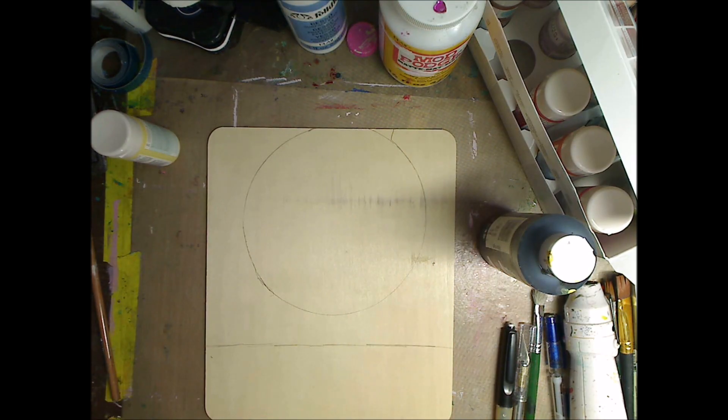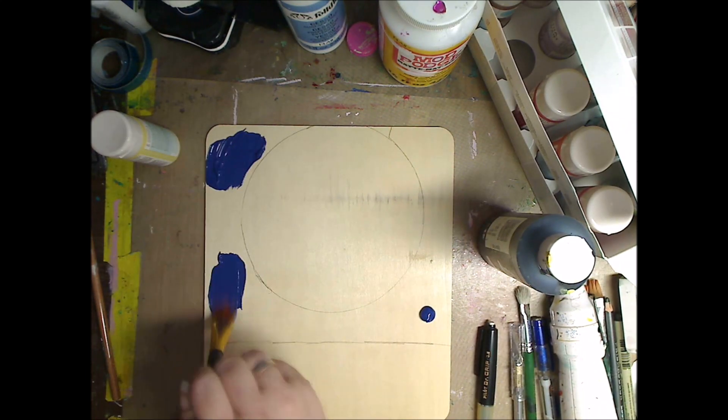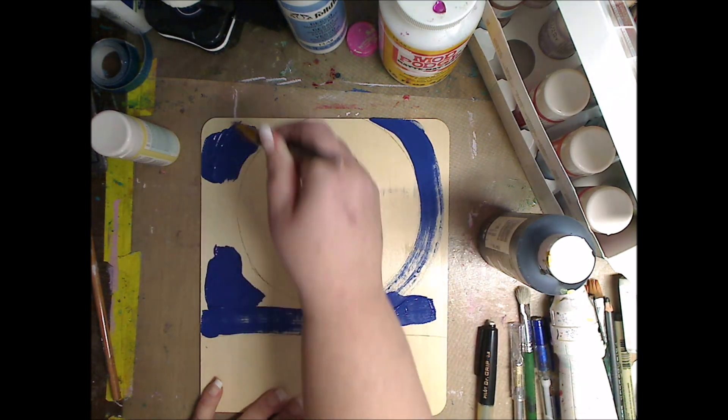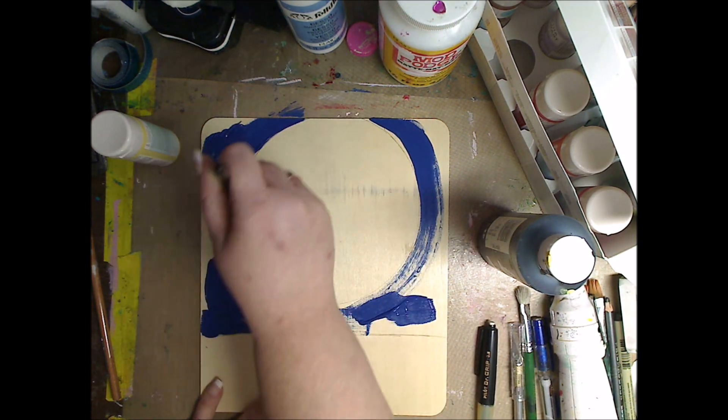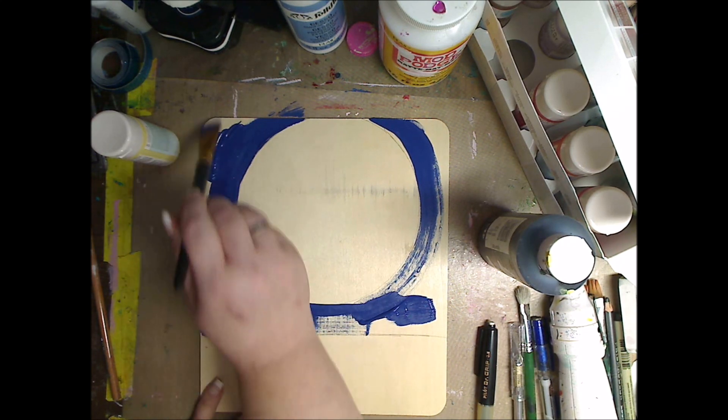I'm going to use some Brilliant Blue from Folk Art and you're going to see — I'm just going around the circle that I drew. Very easy. And you can use any colors you want to make a sky. That's essentially what I'm going for.